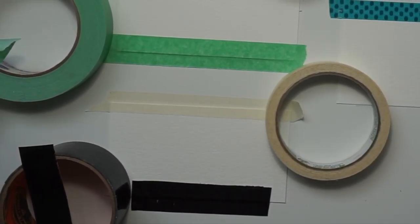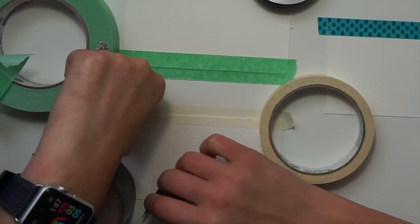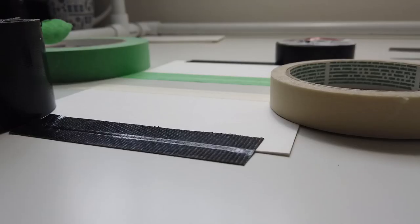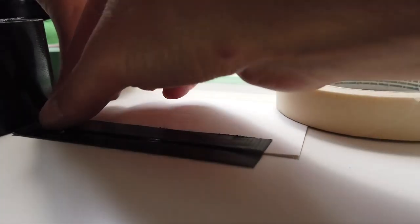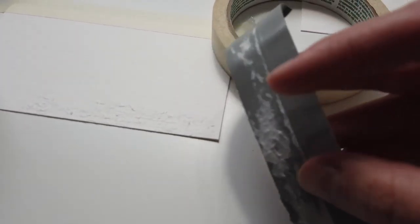I'm gonna begin with the gorilla tape. This gorilla tape is too strong and I do not recommend it for a watercolor painting. As I rip it off, you can see that it wrecks the surface of the paper and it's not pretty — it leaves quite a bit of little paper bits on the tape.